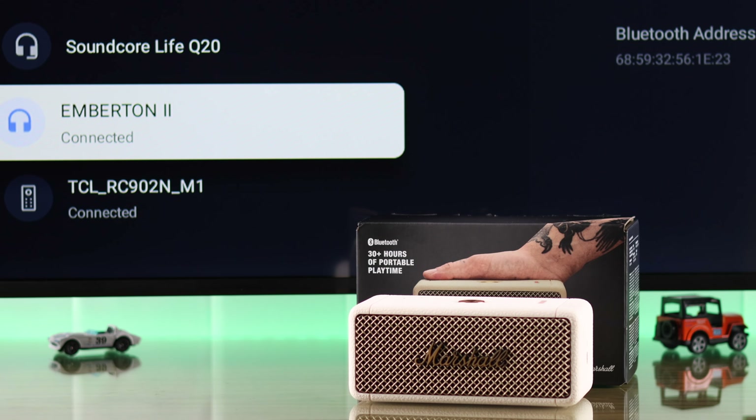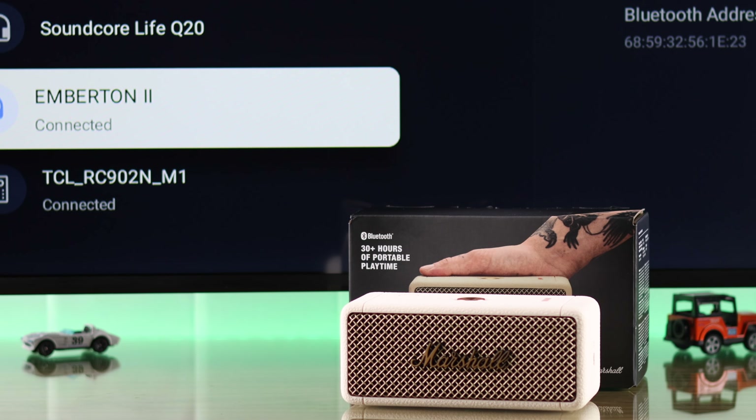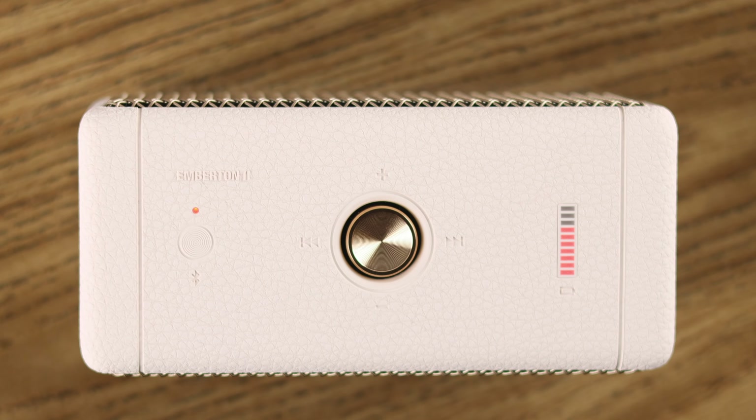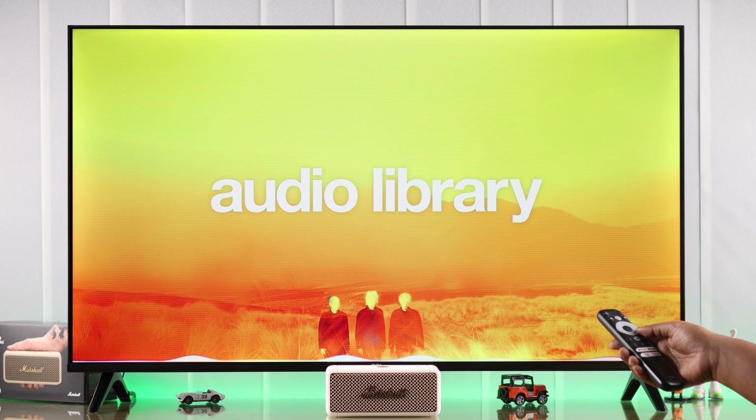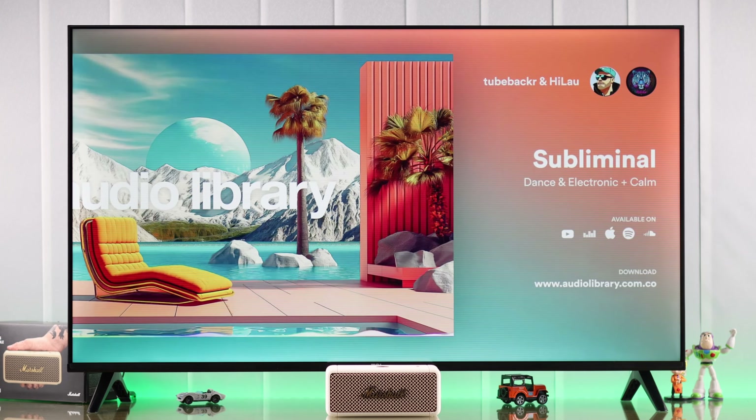If you have a smart TV, connecting and pairing your Marshall Emberton 2 with it can make the sound experience a lot better, especially while listening to music and podcasts. Today we're going to use this wireless Bluetooth speaker as one of our smart TV speakers.